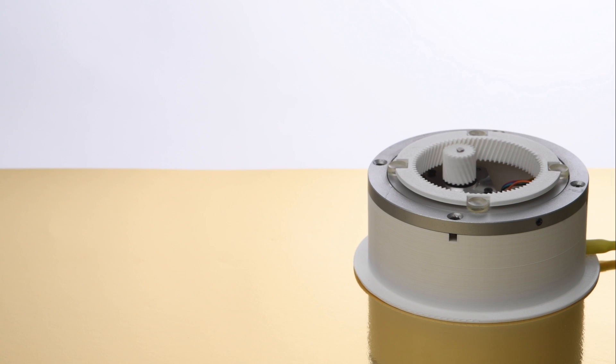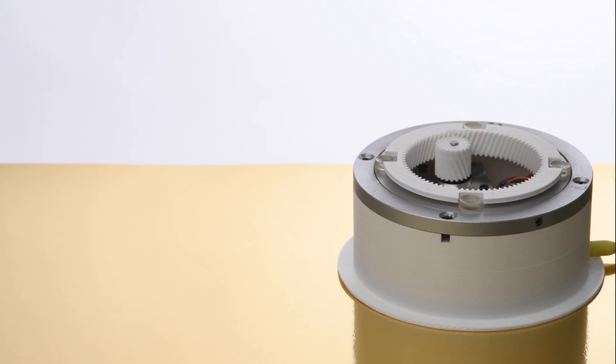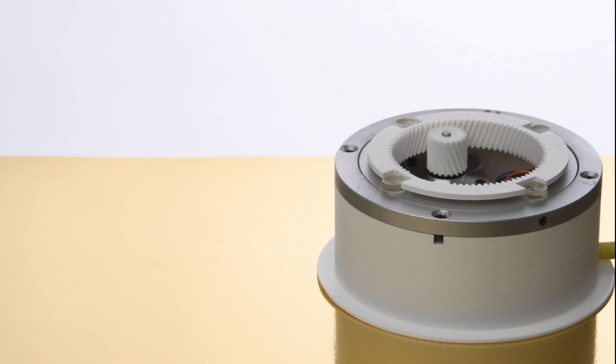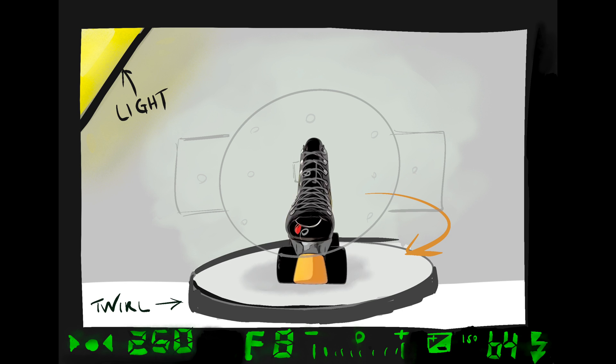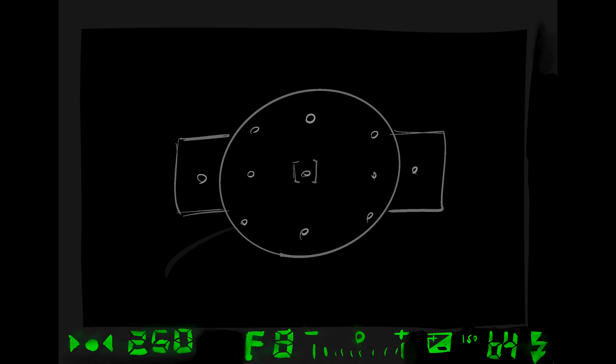Now that you have a working turntable that you can automate with code, there are things you can make it do — like getting it to turn a full circle with lots of little steps, and at each step taking a photo. Here are the photographs from a single programmed twirl combined in a video editor and set to music.